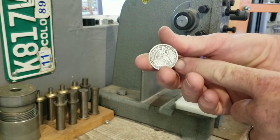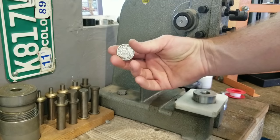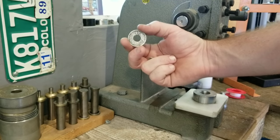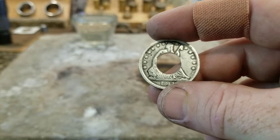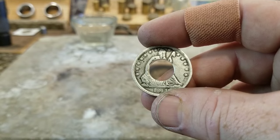First thing we need to do is cut a hole in this coin. You could use the auto punch from Jason'sWorks.com, but I'm gonna try something a little bit different this time. And while I'm annealing this coin, I will leave you with the song that topped the charts in 1864.